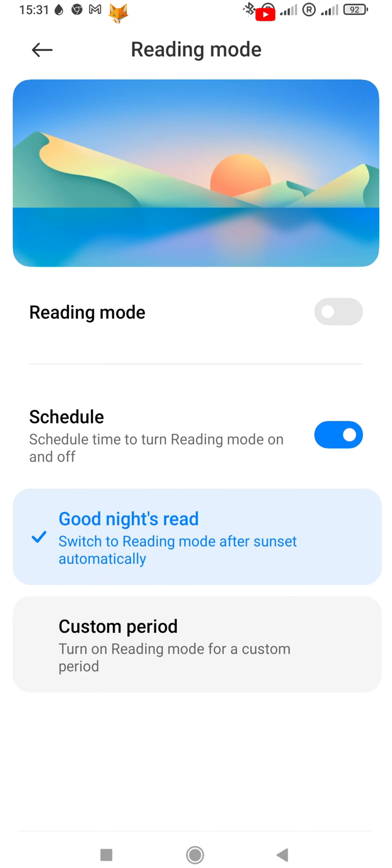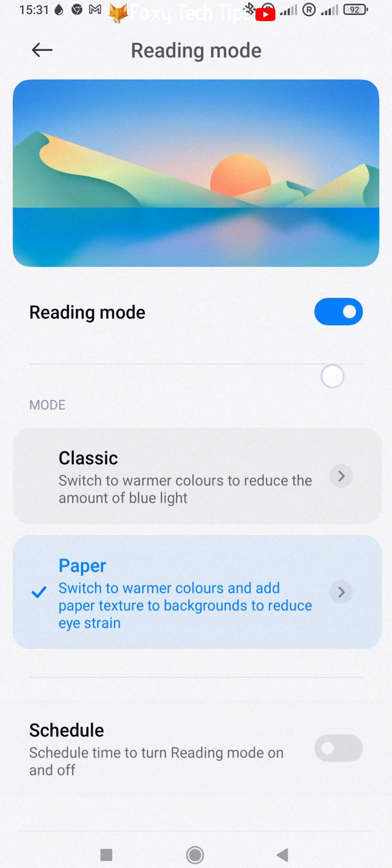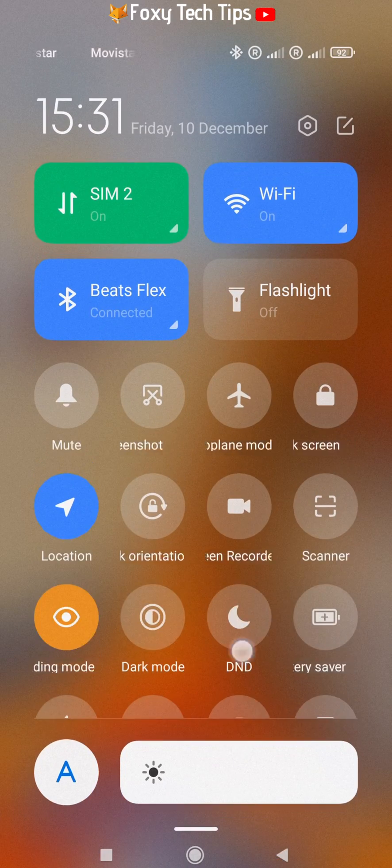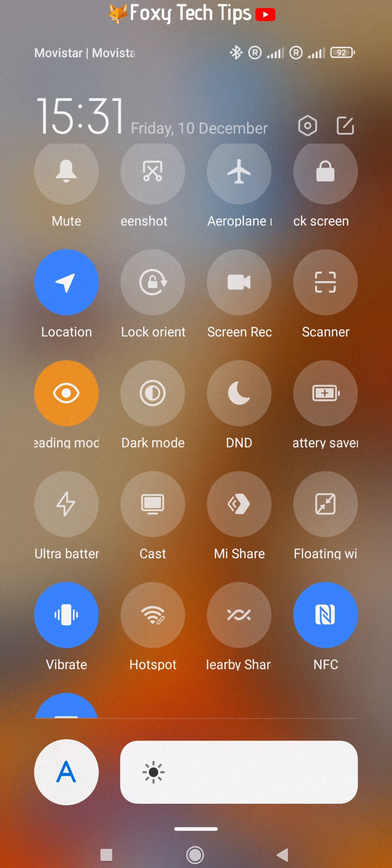You can also quickly enable or disable reading mode from the control panel. Swipe down from the top right to get to the control panel, expand the extra controls, and tap the reading mode icon to switch it on or off.